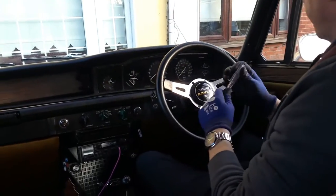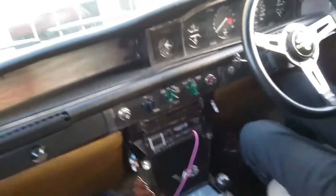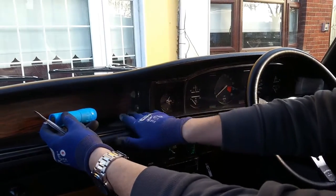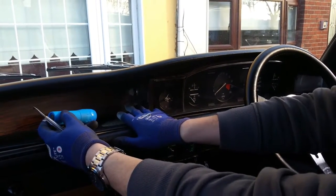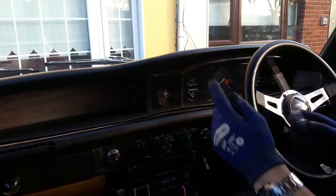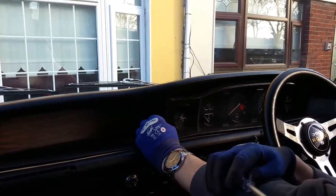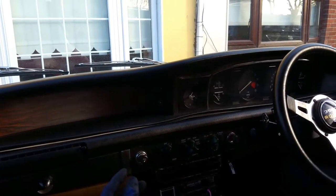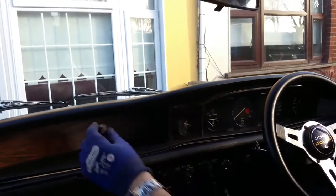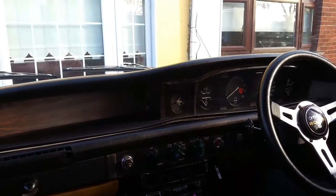First of all, on this side here you have these two knobs on the inside — let me show you with a torch. You have two in here: one for your speedo and one for the dimmer on the dash, up and down. So first of all what we do is remove those. You can see them clearly. You might have to lever them off because they're stiff and they've been on there for quite a while.